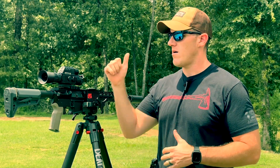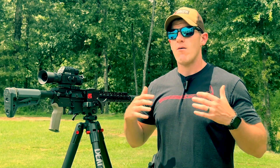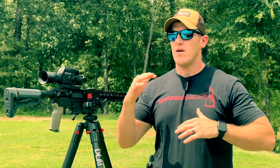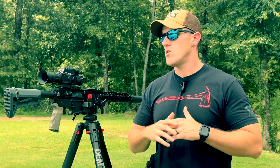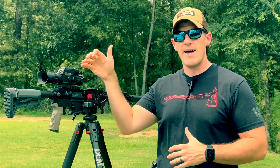Earlier in the year, I had the opportunity to check out the Hydra from D&T Optics. It's a thermal 3-in-1. It can be mounted on a gun in front of an optic or as a handheld. I was really impressed with the quality and the value of that thermal. If I had to classify the Hydra as anything, I would say it was a jack-of-all-trades — a 3-in-1. You could do a lot of different things with it, but it wasn't necessarily perfect at any one thing. So if that was a jack-of-all-trades, I'm going to call this new one right here the Master of One.